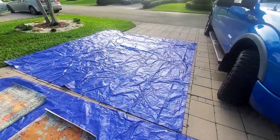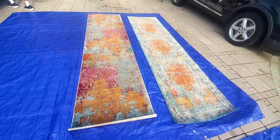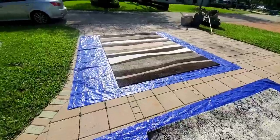First off, please have a clean space to clean it. I have a tarp here that I'm going to use as my working station. These are two of the rugs I got laid out, and depending on the rug, the type determines which way we're going to clean it.